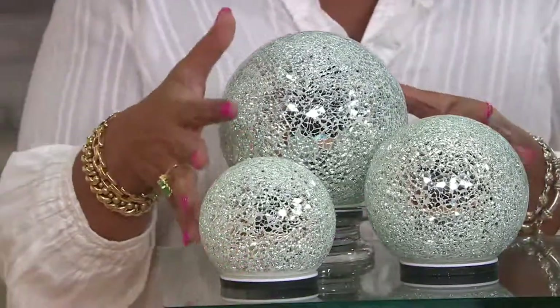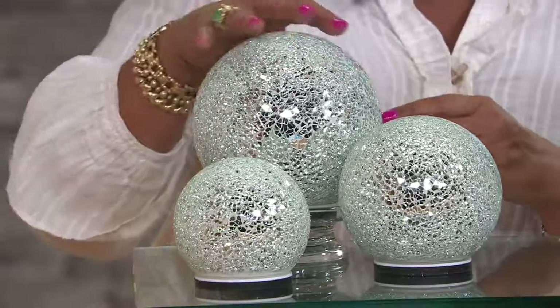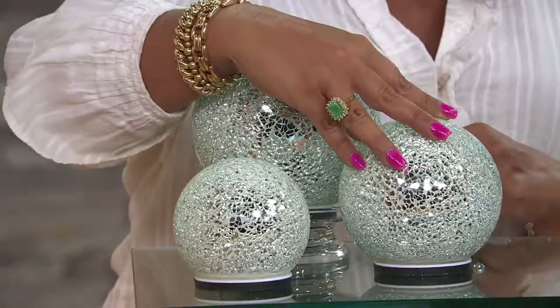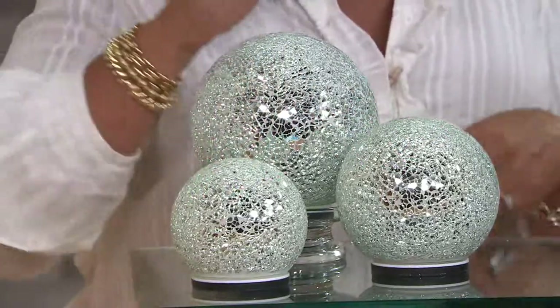We get all three of them. The measurements here: it's a six inch ball, a five inch ball, and a four inch ball. We'll move over here.